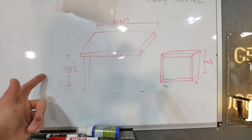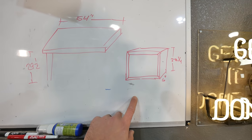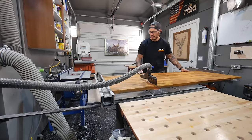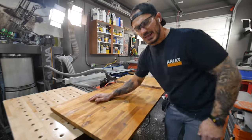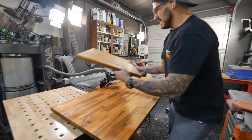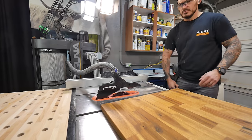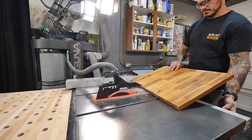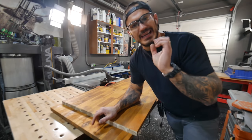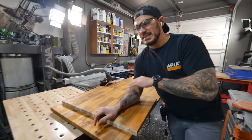The height will be your standard 29 and a half inches — these are gonna be the side profile legs. To do that, we first need to chop this up on the table saw. We have a bottom tabletop done. I want a second top on top to hold the monitor, so I'll cut it in half and glue up side by side.